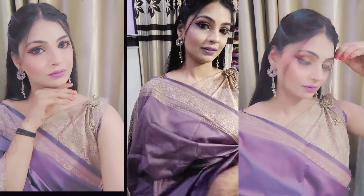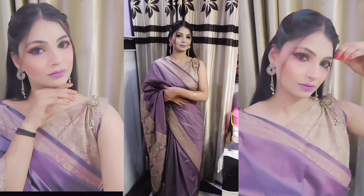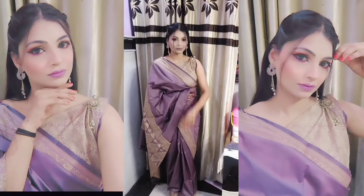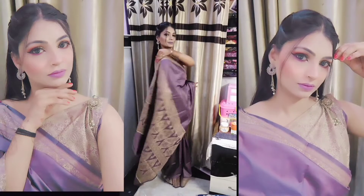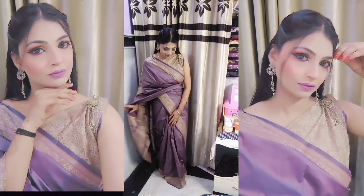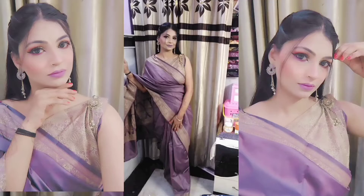Hey everyone, welcome and welcome back to my YouTube channel. Today's video is a Diwali special look — you can create this look for any party occasion. I have created this look with a Banarasi saree for the first time. You can see the full makeup tutorial video, so let's do a full look like this.